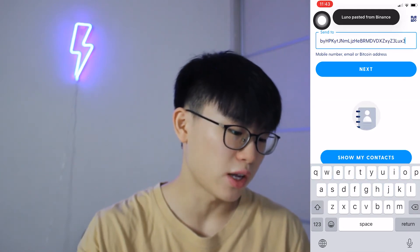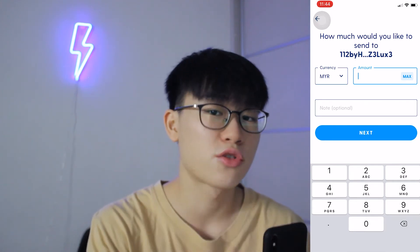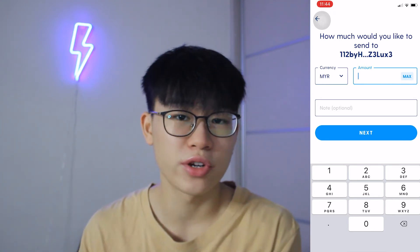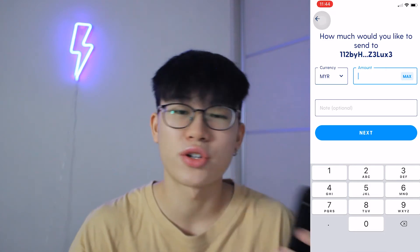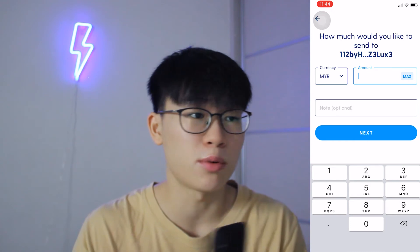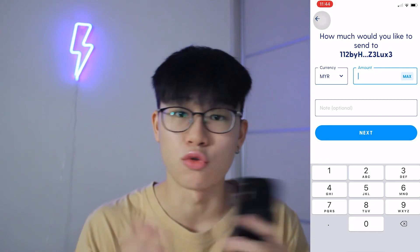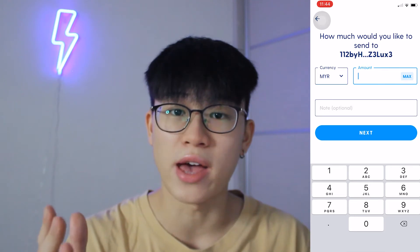Then we're going to go ahead and click next. Before you send it, always remember when you're sending cryptocurrency, you always have to do a test amount first. So let's just say you want to send a total of 1,000 ringgit to your Binance wallet — always test it with about 50 or 100 ringgit to make sure that you actually receive it in your Binance wallet. A lot of people make mistakes when sending big amounts and find out they sent it to the wrong address, and all the money just goes down the drain.